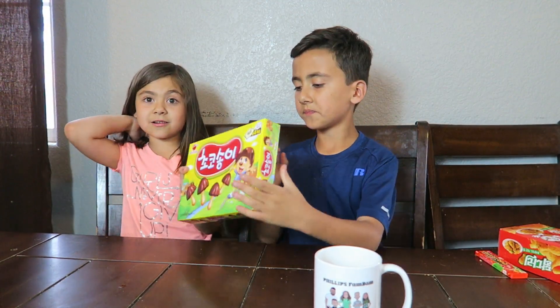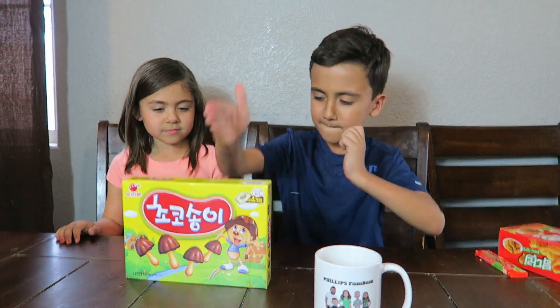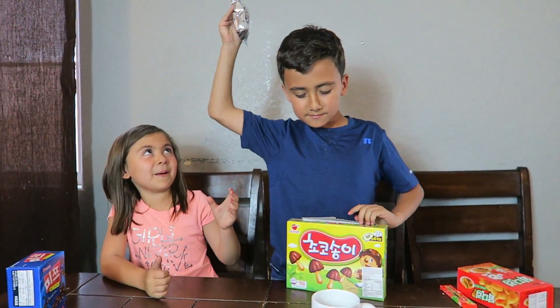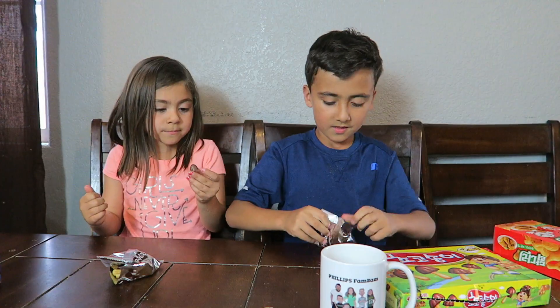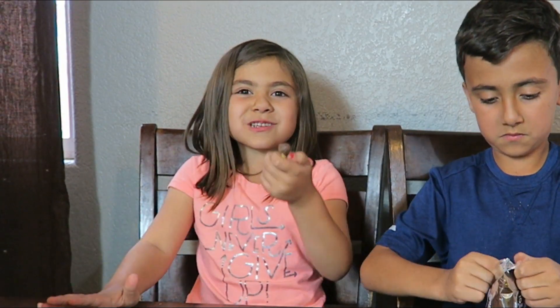Now we have like these mushroom things — we're going to call these chocolate mushrooms. I think they're going to be so good. It's like a stick dipped into chocolate. Oh, these are pretty good! I like the chocolate. The stick is so crunchy, but the chocolate is so good — I'm literally just sucking on the chocolate.